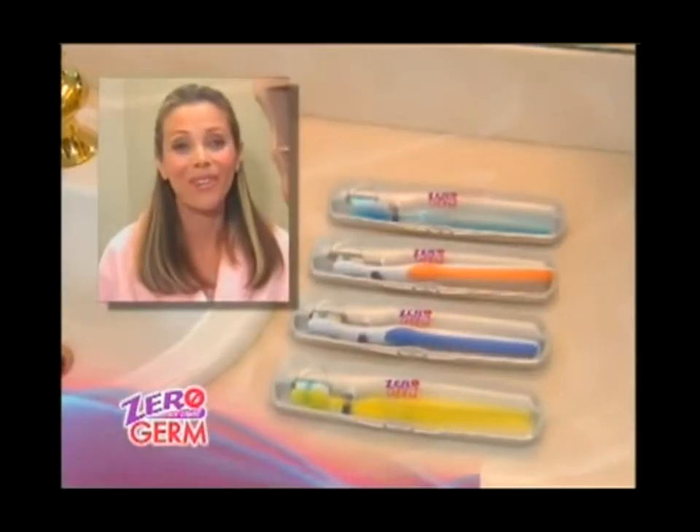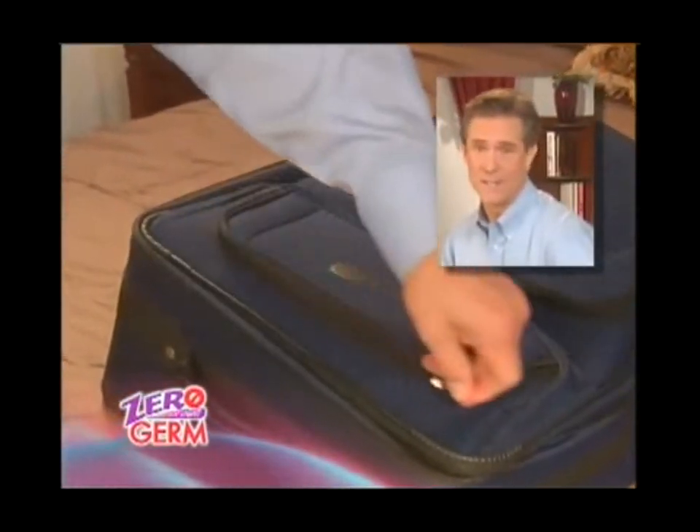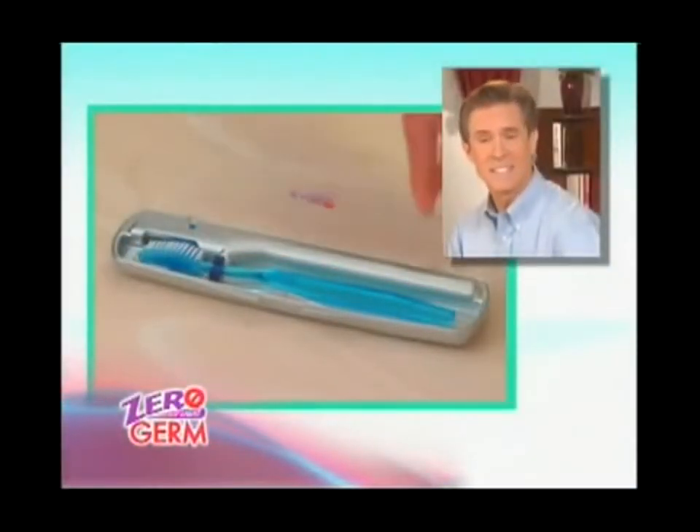Now we all have our own case. I travel a lot for my job. With planes and hotels, I was always getting sick. Now, to minimize germs, I take Zero Germ with me. It's not only a toothbrush case — it's a sanitizer.